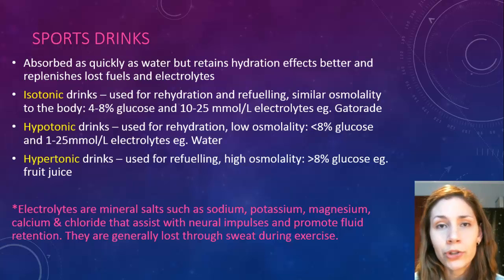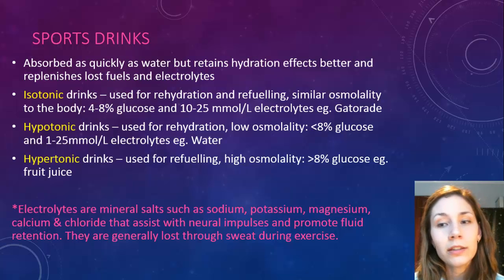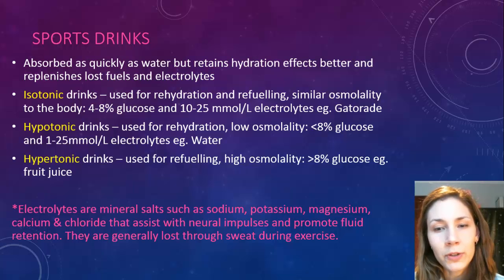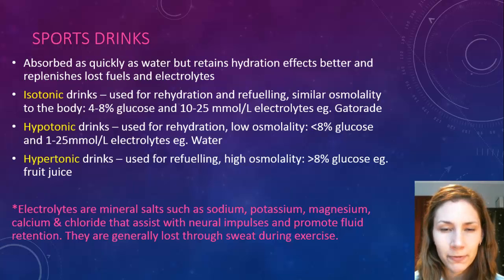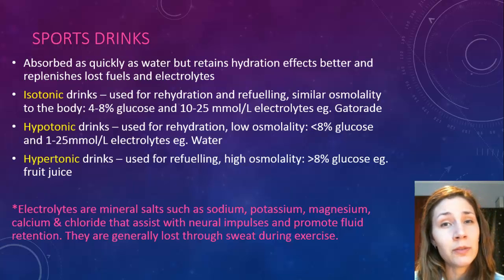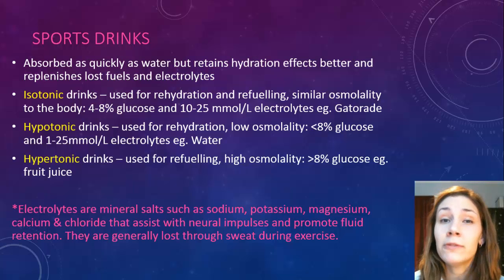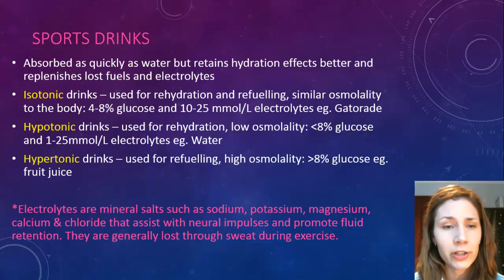Hypertonic drinks are basically used for refueling. Anything above 8% glucose osmolality is just too much and it reduces absorption, so it's not really helping with rehydration — it's only helping with refueling. An example of a hypertonic drink could be fruit juice.